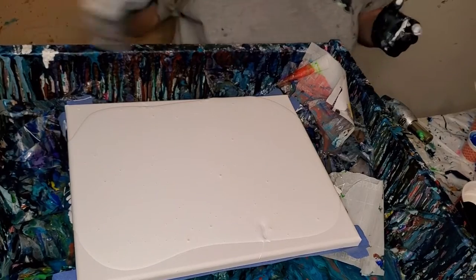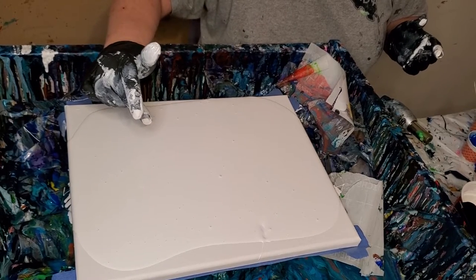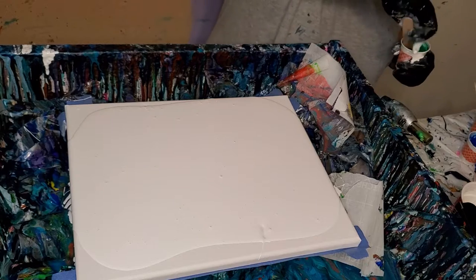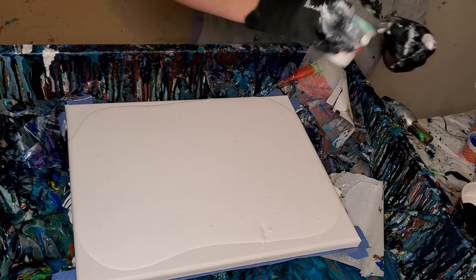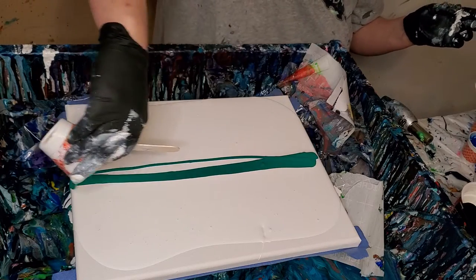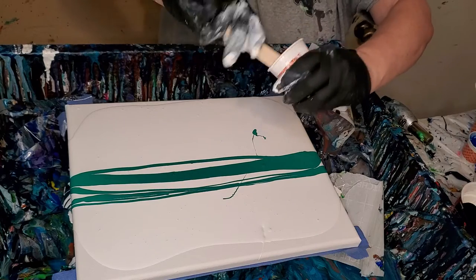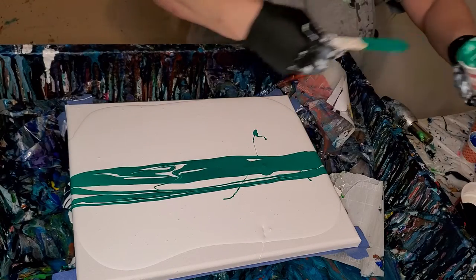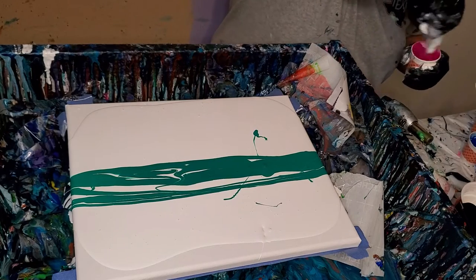So this is mixed up my normal way. This is just a Glidden Premium Semi-Gloss Base 1 with a little bit of GAC 800 mixed in, and these colors are all mixed with paint to tint them this time. This is some of my favorite Phthalo Green — Liquitex Phthalo Green. There's a lot left in there when you scrape the sides. And I've put out Magenta here.